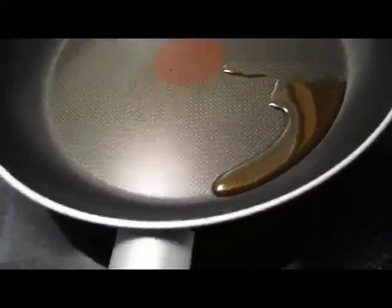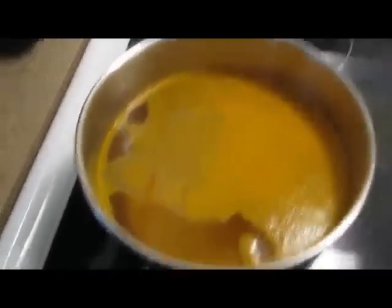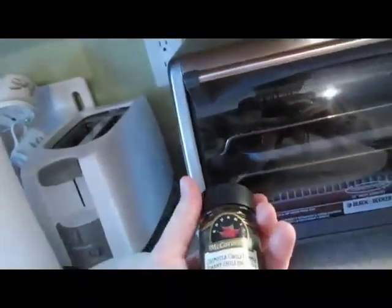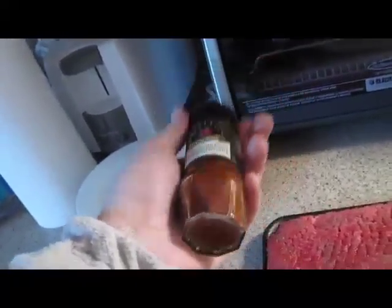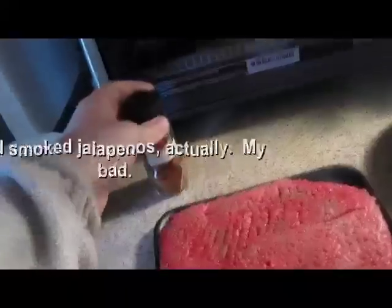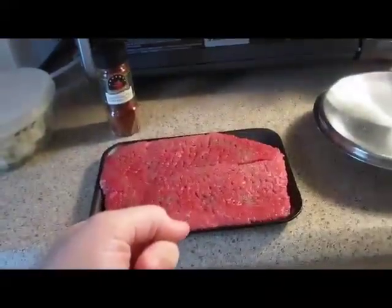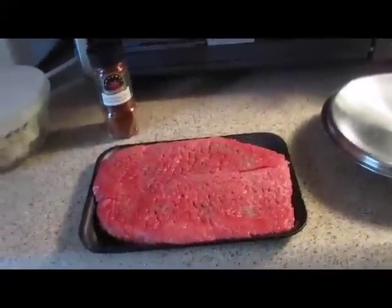In my pan I've got sesame oil — I've bought sesame oil finally. I've got boiling water with a little bit of salt, turmeric, and some sage. I bought myself some chipotle chili powder, which is basically sun-roasted or sun-dried jalapenos. Just salt and pepper on this tenderized steak cut.